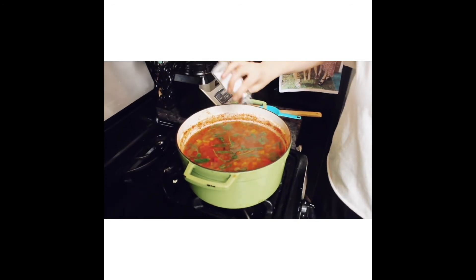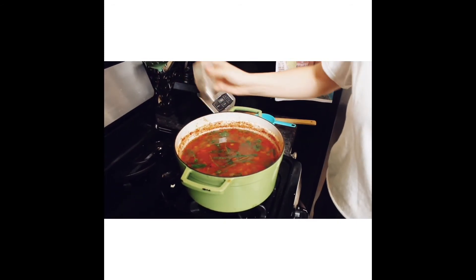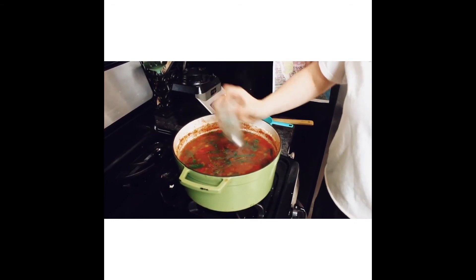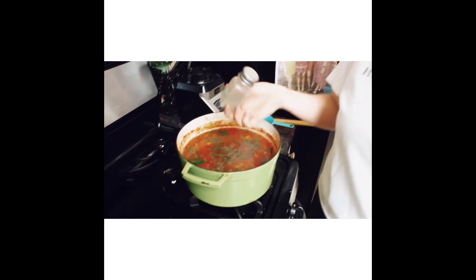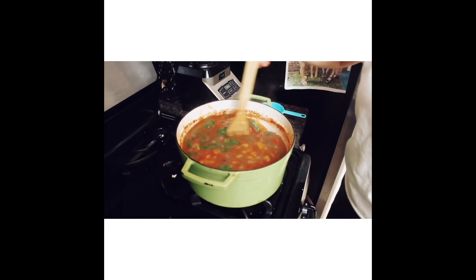The last thing we need to do before our soup is done is season with some salt and pepper. You can add this to taste, or add it once you've served yourself if it's not salty or peppery enough. I like a lot of pepper, so I'm going to add quite a bit. If you're not sure exactly how much, maybe a teaspoon of each. I usually just do it to taste. Just mix that in.